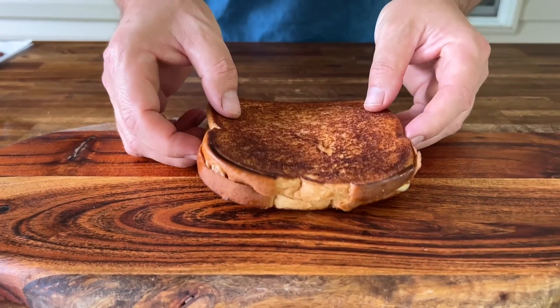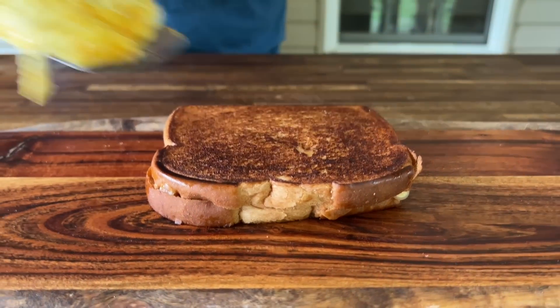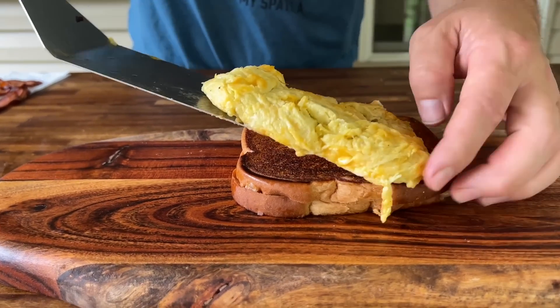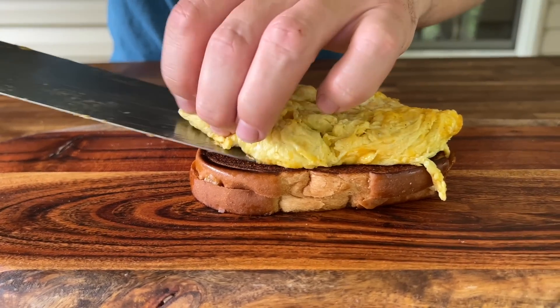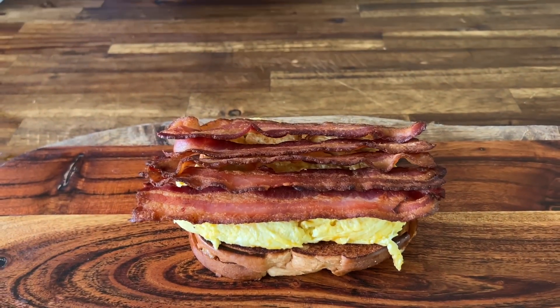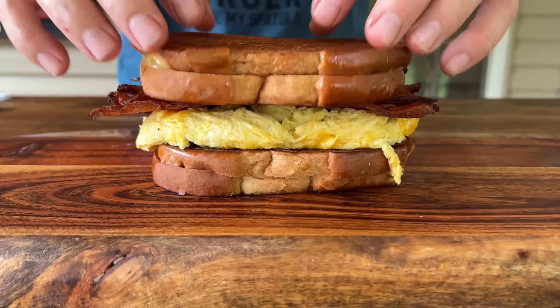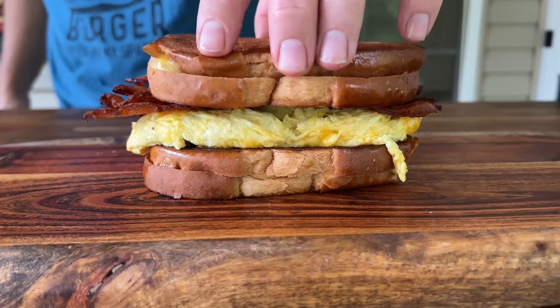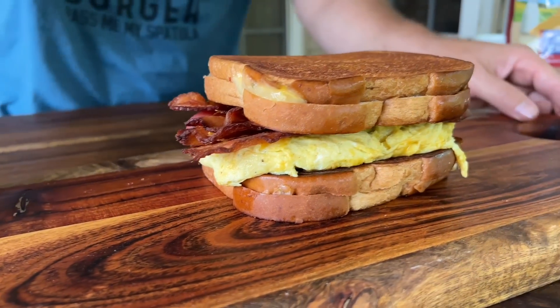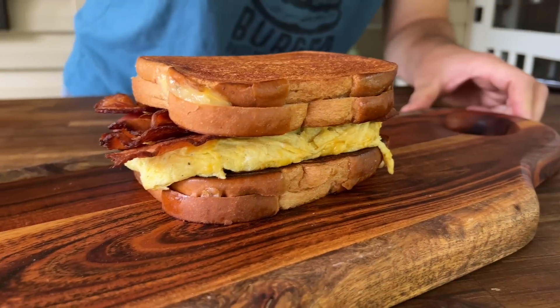All right, let's build it. So you've got your grilled cheese. Got your eggs. Five pieces of bacon. There you go — the obnoxious, uncalled for, ridiculous way to start your day. The grilled cheese, bacon, egg, and cheese sandwich. Now that is fantastic.